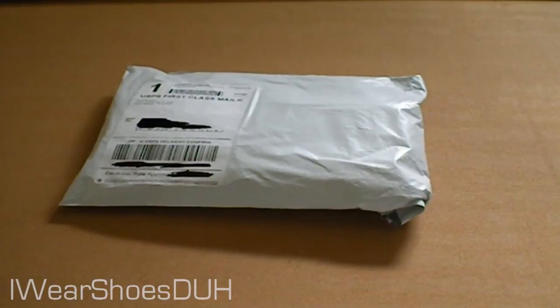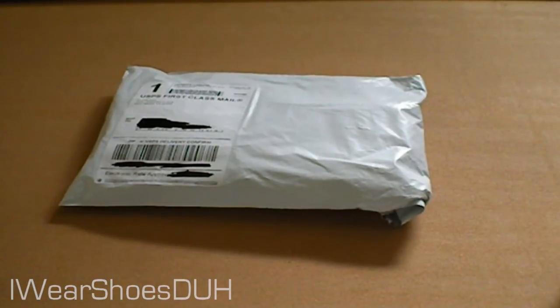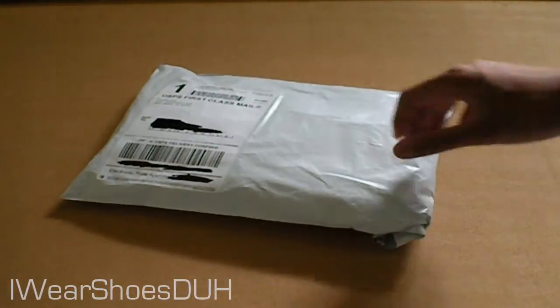Obviously by the title, it's not a shoe review. This is basically the new — well, I saw it recently and I thought of getting it, and I got it — it's the DGK I Love Fighters shirt.